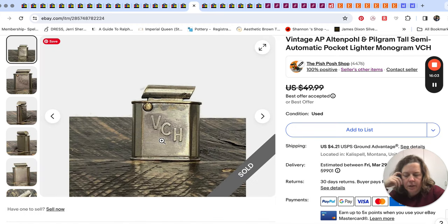A lighter — I had gotten a tray of random things from our clearance center and there were a few different lighters on there. This one turned out to be AP Elton Paul and Pilgram. It didn't have a monogram on there, but that's okay — it sold for $30.